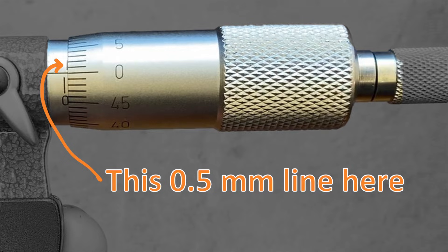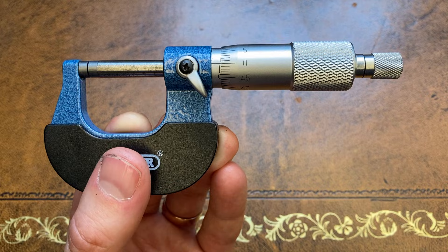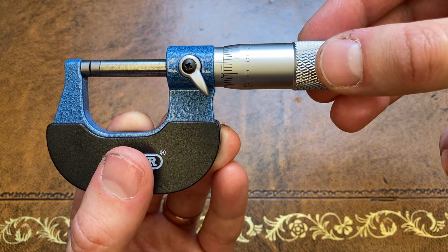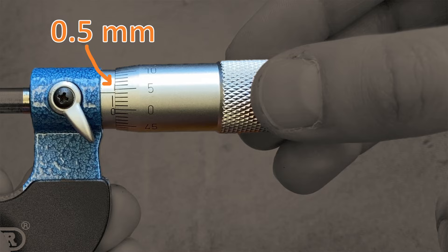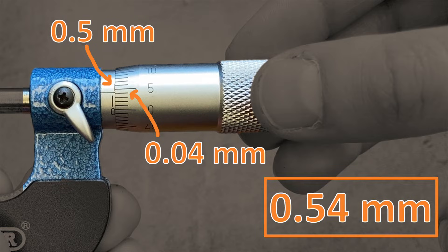The barrel reading is zero but notice how we've uncovered one of the upper scale markings on the stem — that's where our half millimetre is. Opening the gap some more we can eventually get up to a whole millimetre. For example, 0.54mm: the edge of the barrel has uncovered the half millimetre mark on the stem and the horizontal line on the stem is lined up with the four on the barrel, giving us 0.50mm plus 0.04mm, equalling 0.54mm.